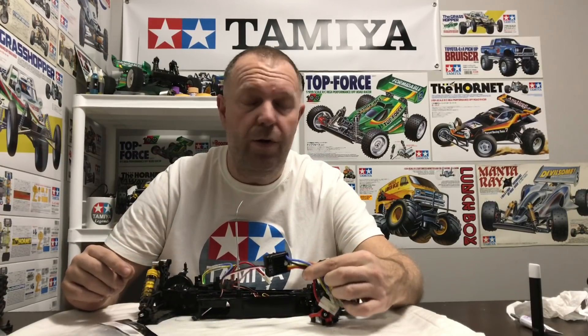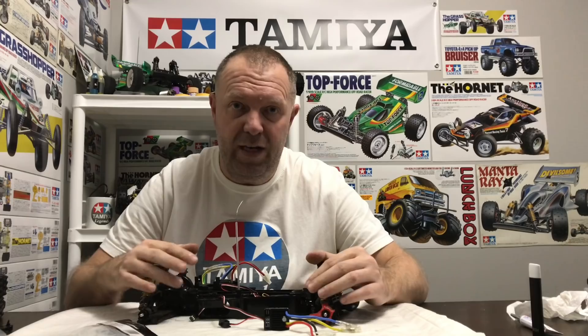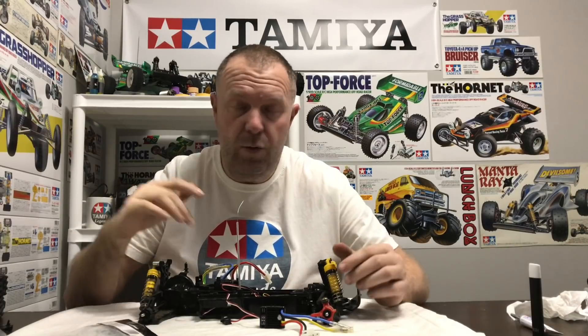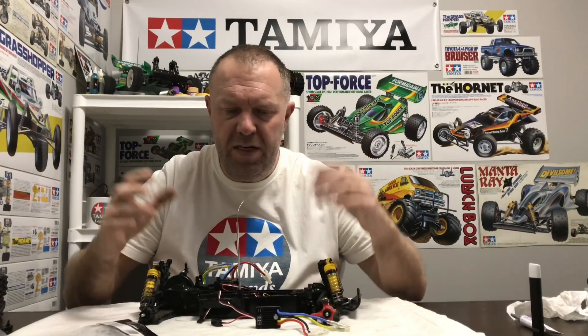Just before we start, I don't want any arguments in the comments about this being a cheap Chinese rip-off - it's not, you need to do your research. It's made by Hobbywing and they actually use these in the ready-to-run Kyosho kits. I don't know why it happens - it's got nothing to do with the motors, whether it's NiMH or LiPo, it just does it. But it doesn't seem to do it on every one, which is very bizarre.